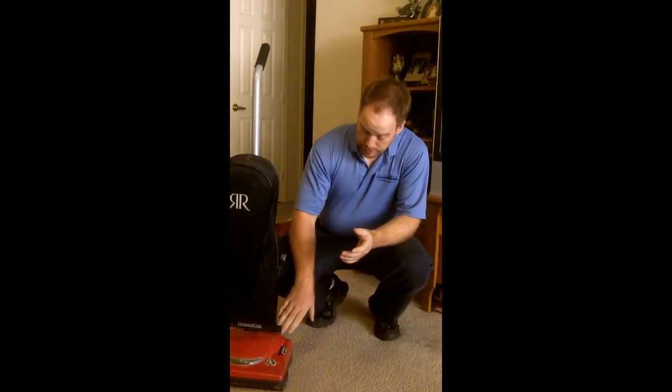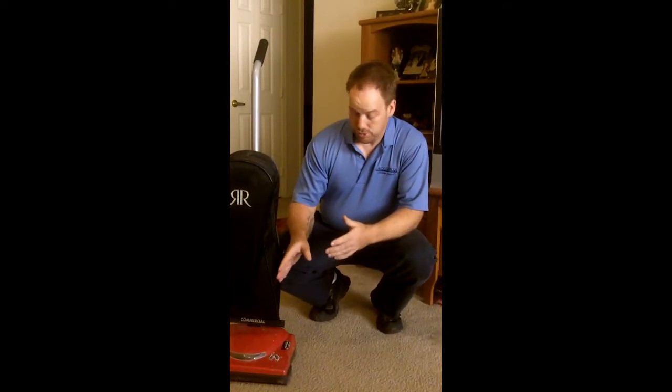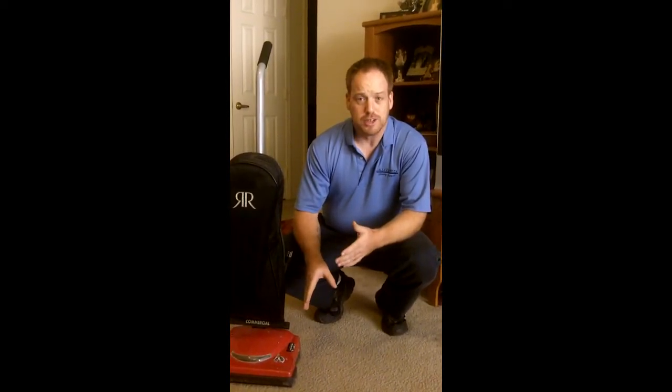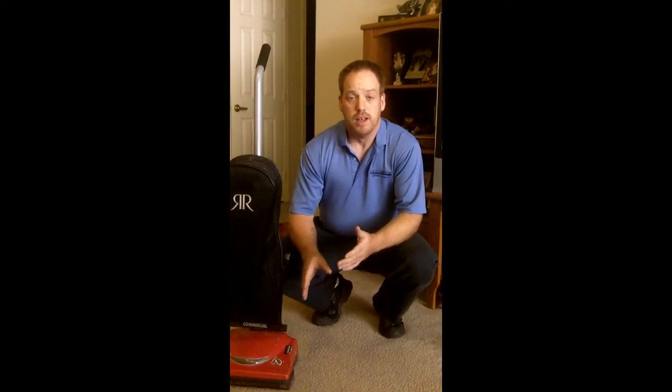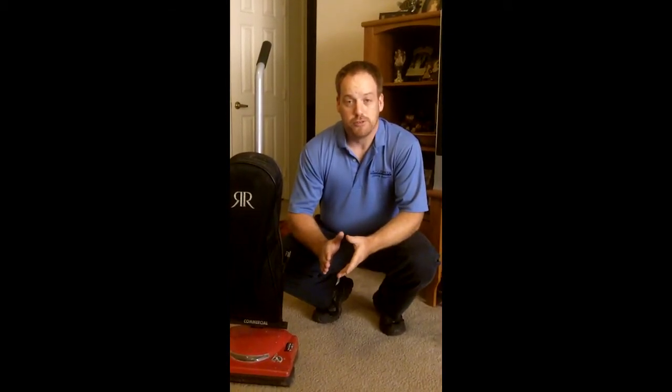In something like this upright, the motor is so close to the actual extraction area that there's very little distance it has to move through, so it can use a smaller motor which is going to last you longer. This is a Ricard — it's a great brand, built here in America. I've been using this one for going on two years, you can tell it's kind of beat up, but I do a lot of vacuuming and it's still running great. Also, invest a little bit of extra money and get a HEPA filter bag, otherwise what you vacuum up is going to get put back in the air and settle back into your carpet.